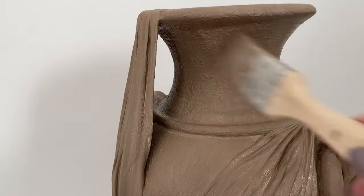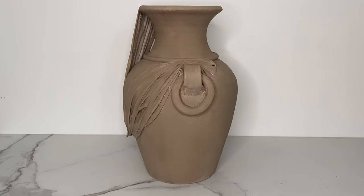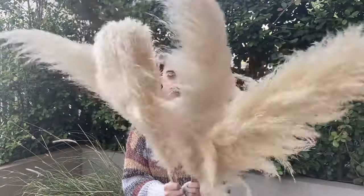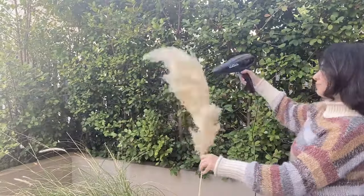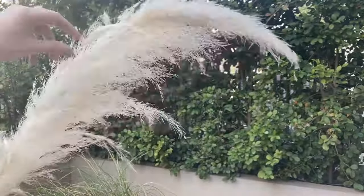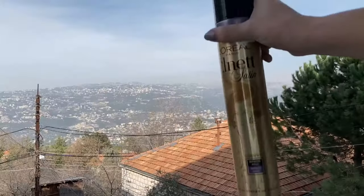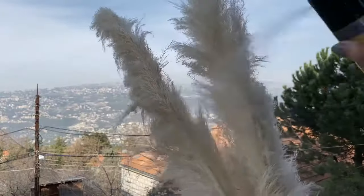I always get asked about how I take care of my pampas grass so they won't shed. Using a blow dryer I remove all the falling seeds, then I leave them under the sun so their stem will dry out, and then I do a light coat of hairspray to prevent the stems from shedding.